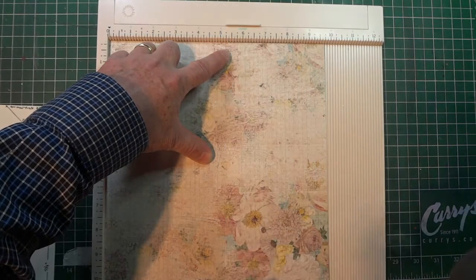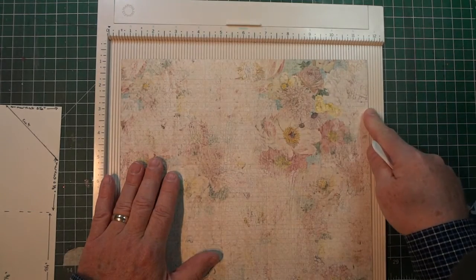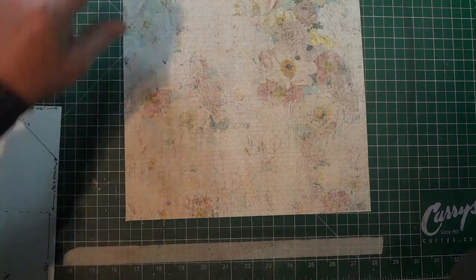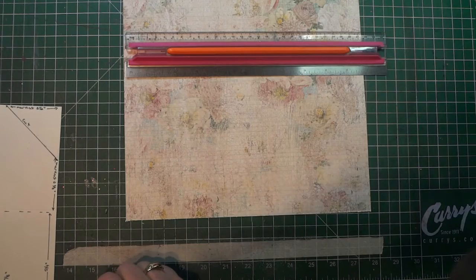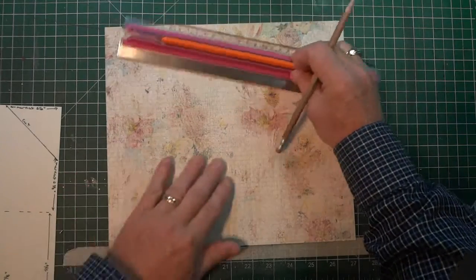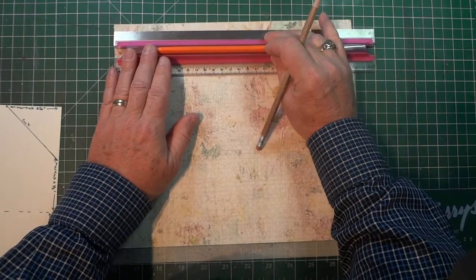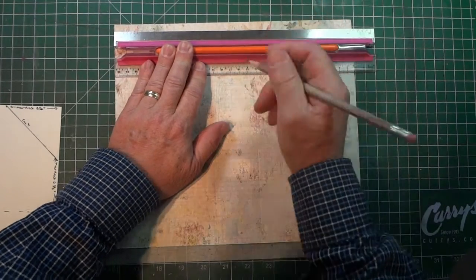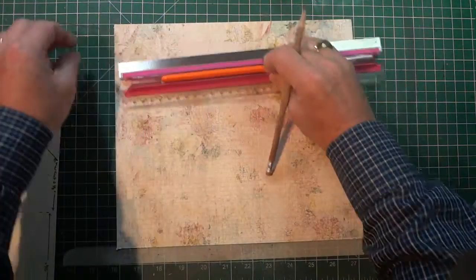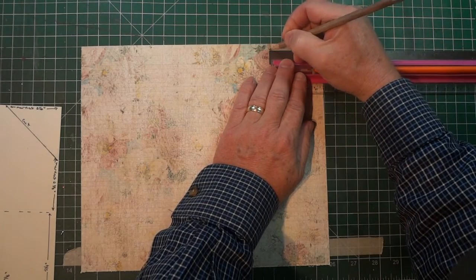Turning the paper back around, we need to mark the corner pieces that are going to be cut off. To make it show up more clearly I'm going to use my ruler and pencil. Along this top edge I want to put a mark at 2 and 1/2 inches, and another mark at 2 and 1/2 inches from the other side.